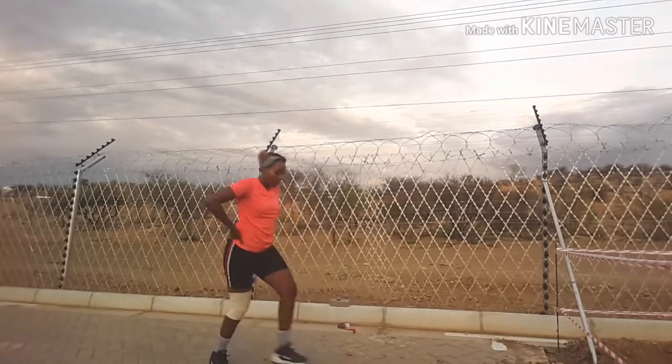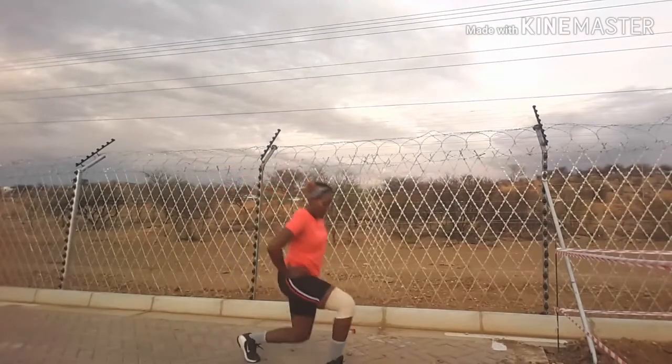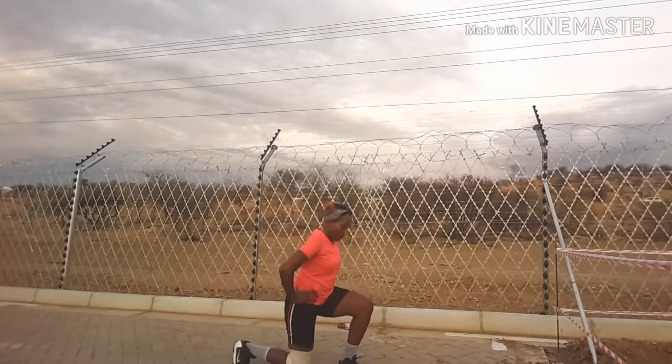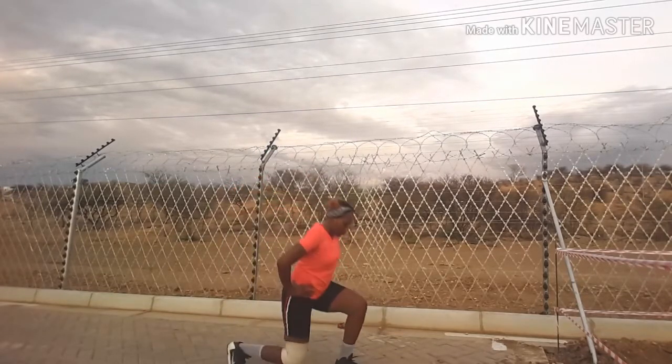I then finish off with lunges, like this. Get them lunges right and get them numbers in.